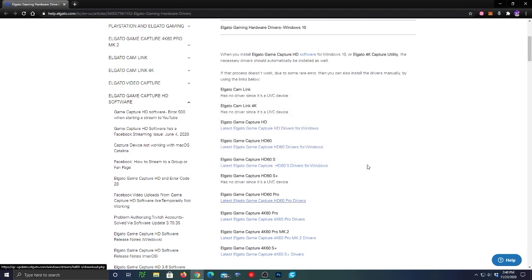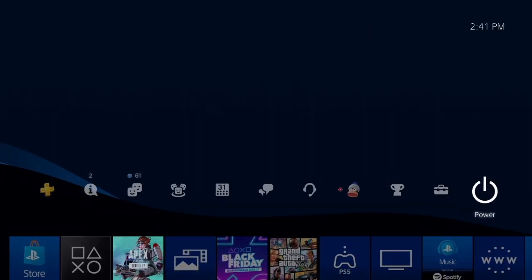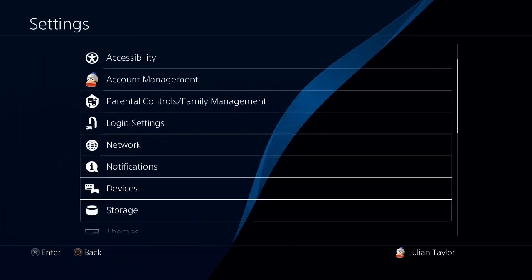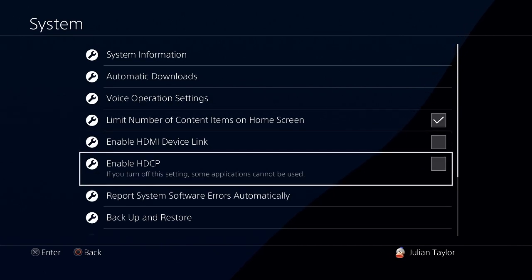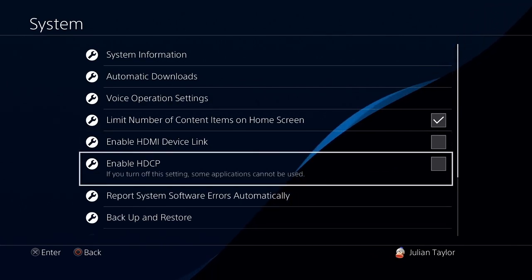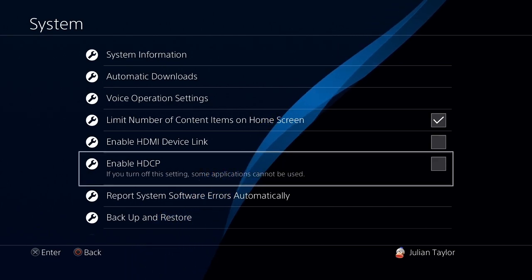On your PC, you need to disable the HDCP settings on your PlayStation. This is what enabled HDCP settings look like. On your PlayStation, go to Settings, then go to the bottom to System, and disable the enabled HDCP. If you have not disabled this, you will not have a signal pass-through and you'll just get a blank signal searching.